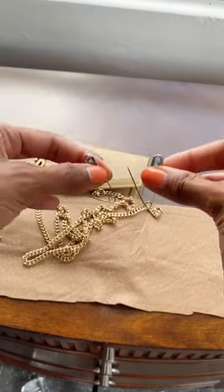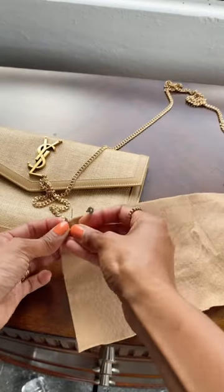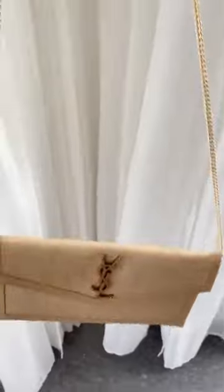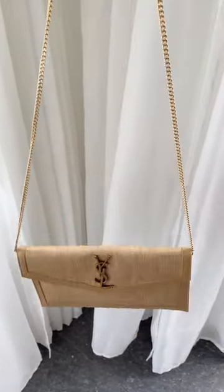I got this chain from another bag, two safety pins, clipped it on each side, and then I just slid that little slip inside of the clutch — and I got myself a chain for way less than it would have cost if I bought the bag with the chain.